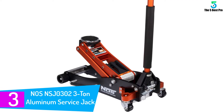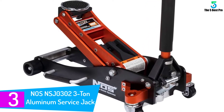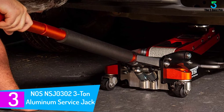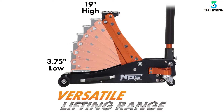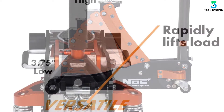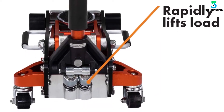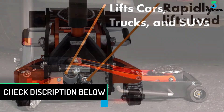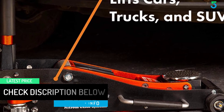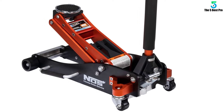At number 3: the NOSNSJ 0302 3-ton aluminum service jack. This aluminum floor jack looks professional so you will look professional when you use it. Once under your car, it should lift 3 tons about 15 inches into the air without breaking a sweat. A safety valve prevents overloading. Plus, you have a bumper protection handle — the rubber wrapped around the lower portion of the handle keeps nicks and dents away from your vehicle. The wide caster wheels help maintain stability as you lift your car. Everything about this aluminum floor jack is easy: it is easy to move, easy to lift heavy objects, and easy to release.